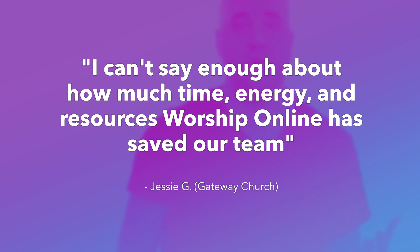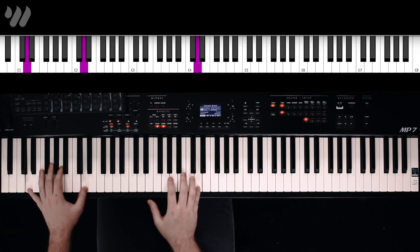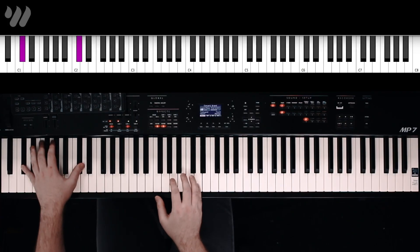For the intro, we're gonna start off on a low D octave, then D octaves with an A in the right hand, drop down to the C sharp. The second layer we have is gonna be just in the middle portion of the keyboard.